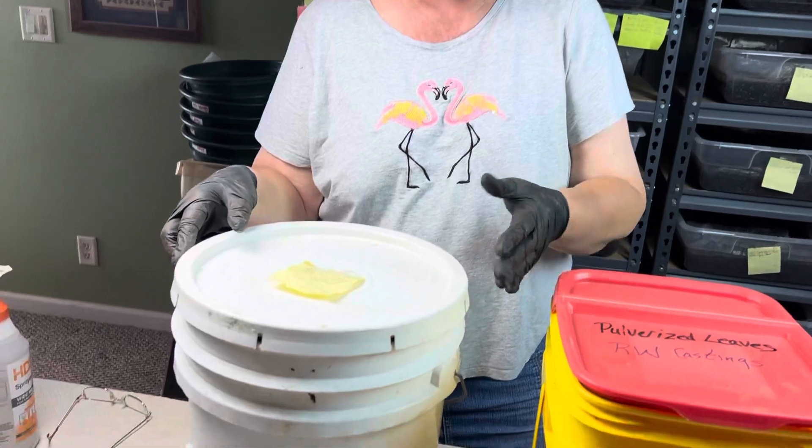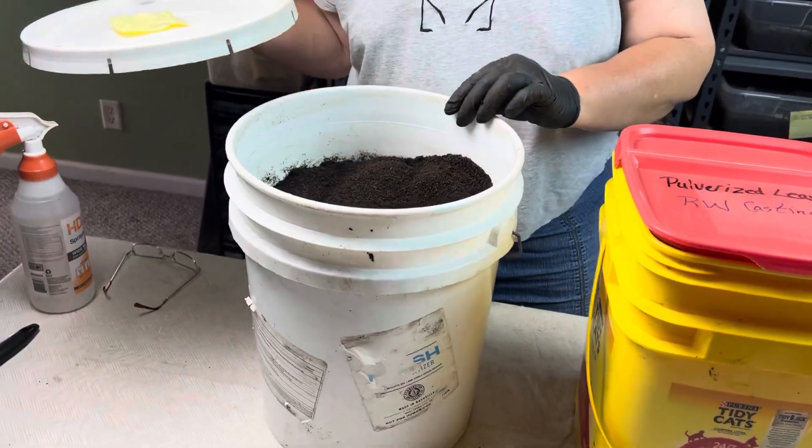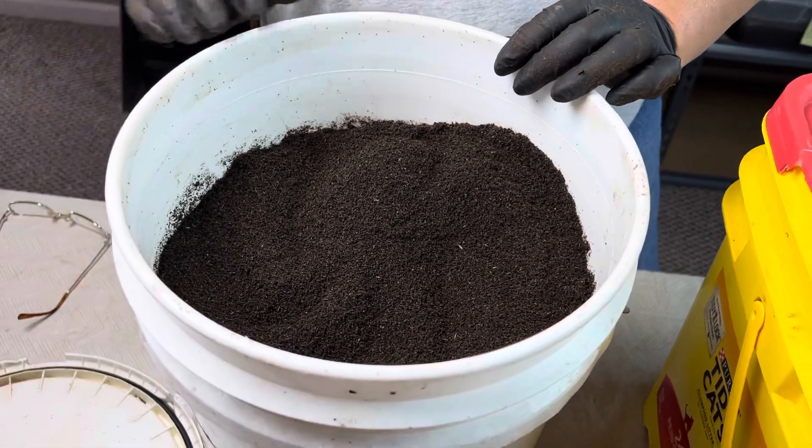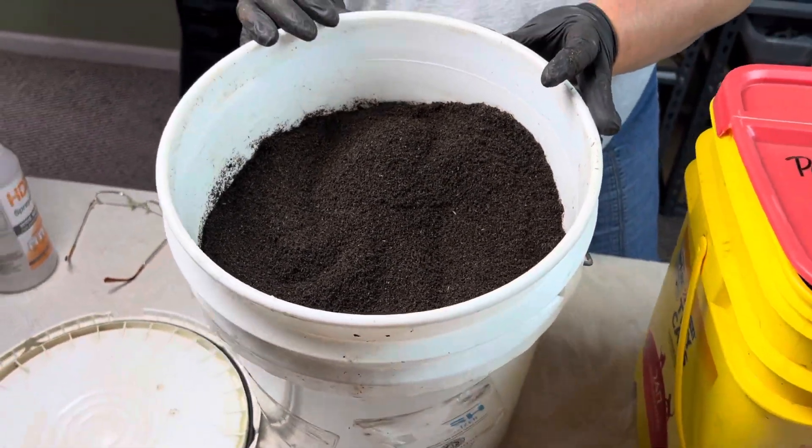There's a lot of information out there on the traditional ways to store your castings, and I do use those methods. But I've also started using a couple of new methods that you may not have heard of yet, so I'm going to share that as we go along. The first thing I'm going to do is cover the traditional methods, which is using your standard five or six-gallon bucket with a lid and having the castings in here.